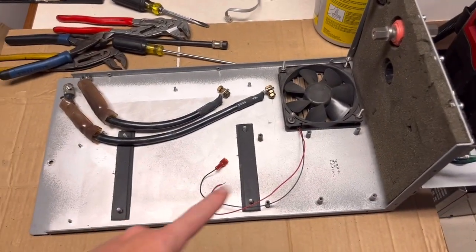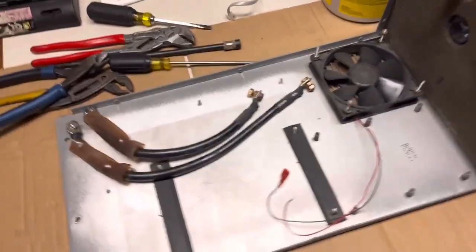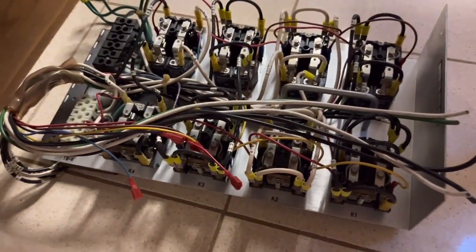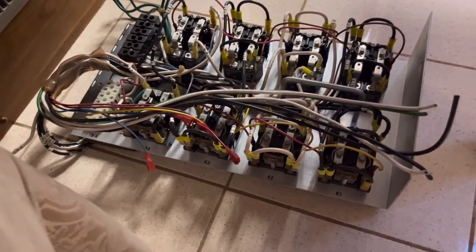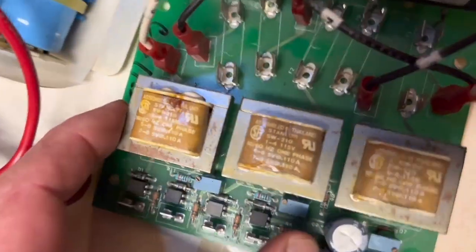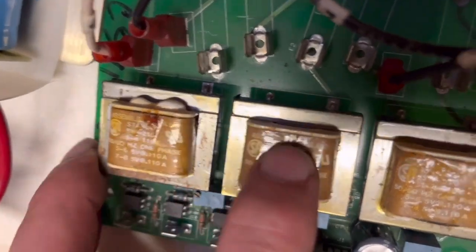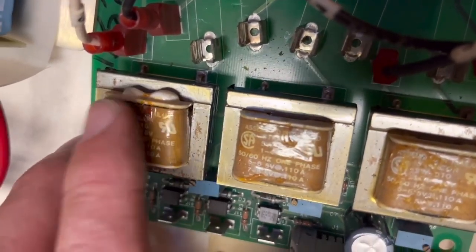We've gutted everything out of this inverter assembly — got parts and pieces laying everywhere. There's that relay assembly that's going to go back on there, and this is all the other stuff. I think the main problem was this transformer right here. You can see the side of it bubbling up — it shouldn't look like that. I think that's probably the main issue why this wasn't working.